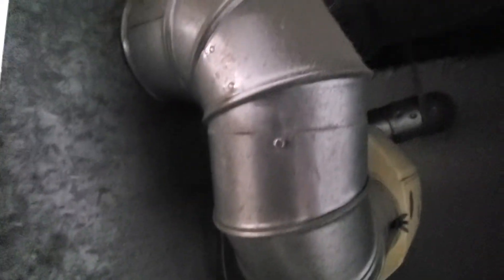We have a large bypass humidifier, may have to go with a fan power, we'll see. Tell me what you think.